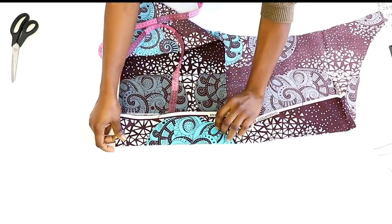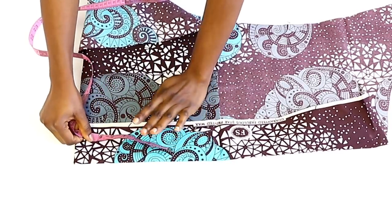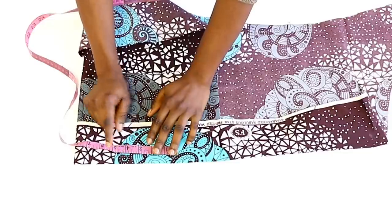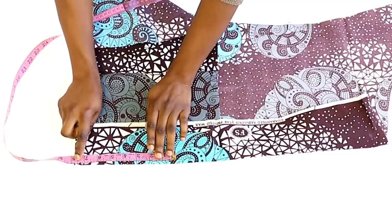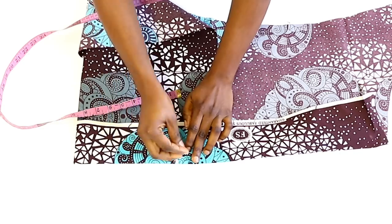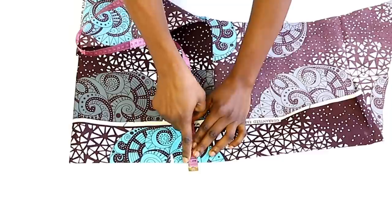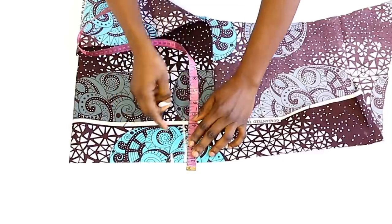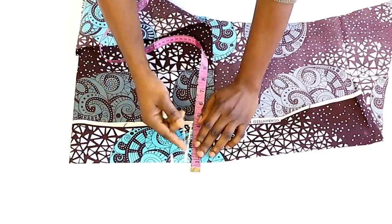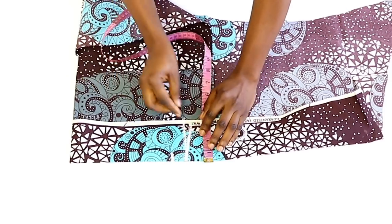Fold the fabric and then input your waist measurement. My waist measurement is 31 inches divided by 4, giving 7.75 inches. Mark 7.75 inches, then add 1 inch seam allowance. Instead of drawing the seam allowance line straight down, draw it slantly — the reason is to avoid any gaping and to make the band lay well with your shape. Then cut it out.